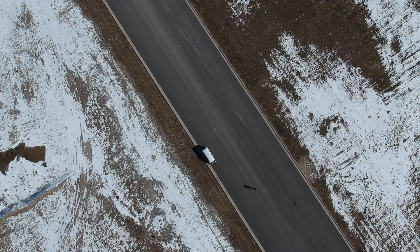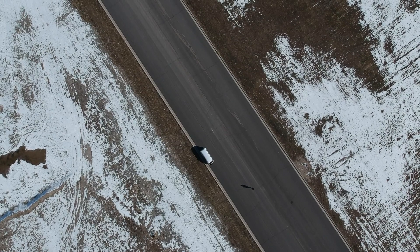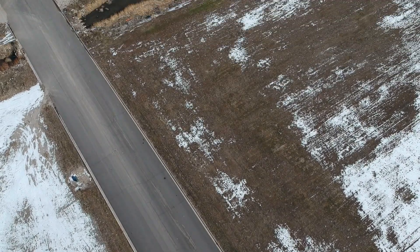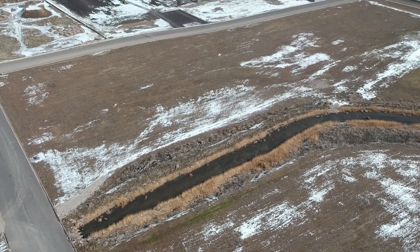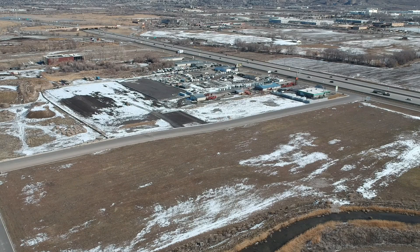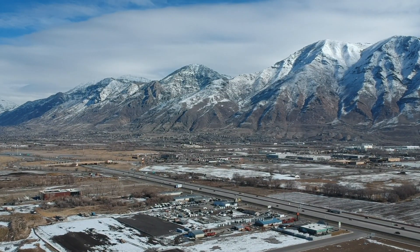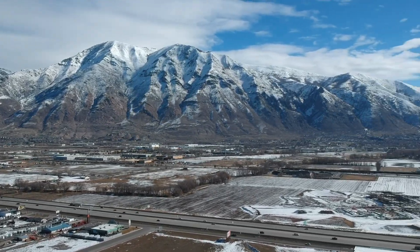Hi guys, I've taken the drone out again. This is flight number three. I'm back at that place in Springville, so I'm sorry it's the same boring footage. We're at 400 feet, which is the max it would go without changing some settings, and there's some restricted airspace around there, so 400 feet is as high as it can go, and this is how everything looks.